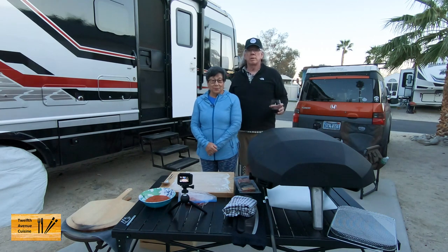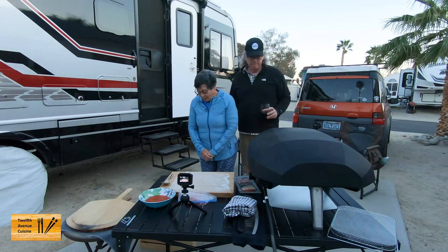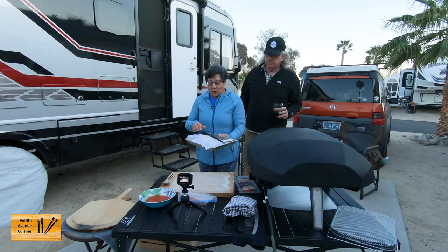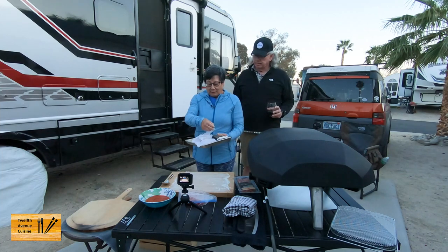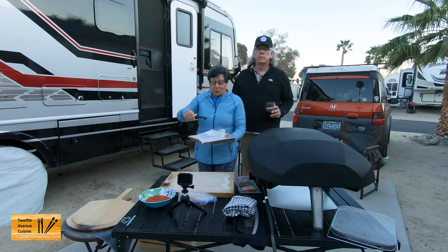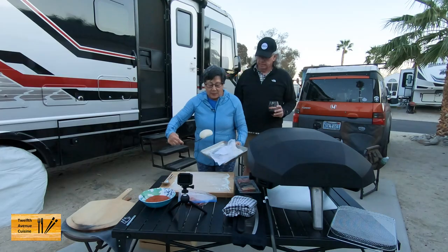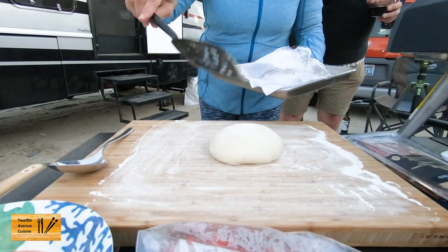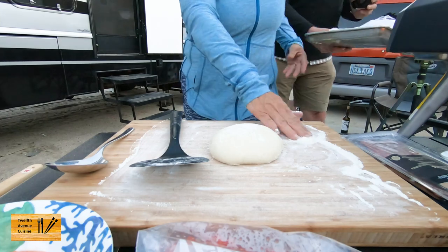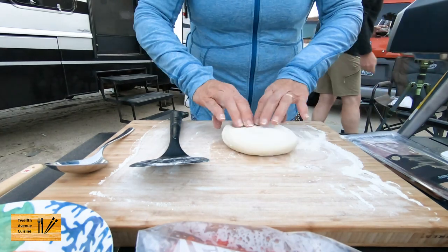Tonight we're just gonna make a basic pizza. So Lori, why don't you take it away? Today we stopped by Whole Foods and we're using their pizza dough. It doesn't have a brand — it's just their generic pizza dough that they use to make their pizzas. It's been out for a little over an hour. I might need a little bit more flour. Seems pretty nice.